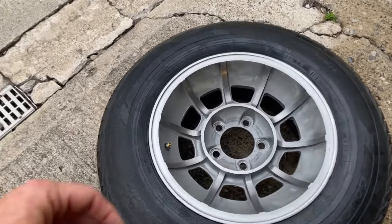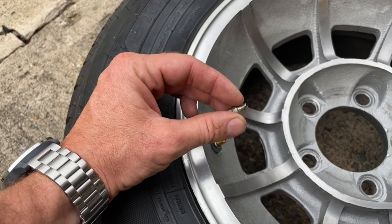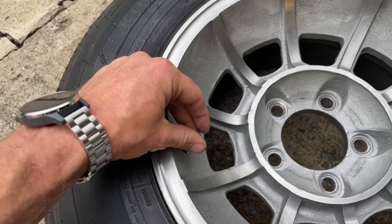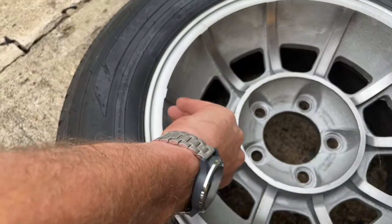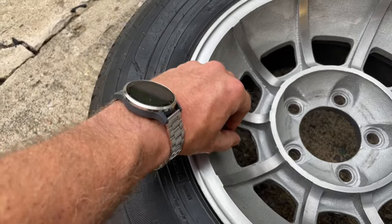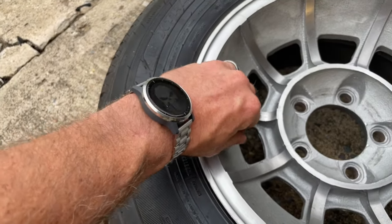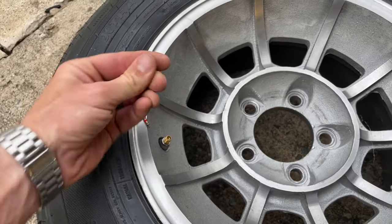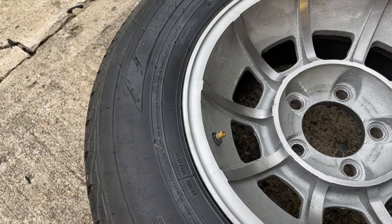First thing we're gonna do is take out the valve core. You got this little tool here — it's just a little cylinder with a slot in it. You slide that in over top of your valve stem and just thread it lefty loosey righty tighty. You don't want to make sure that it doesn't go rocketing out with the air pressure. So that's the valve core and we're gonna let all the air run out.